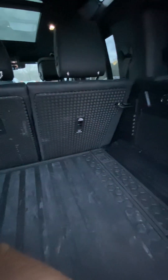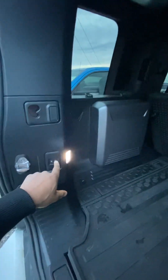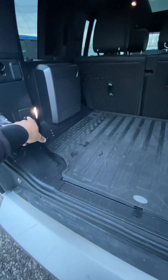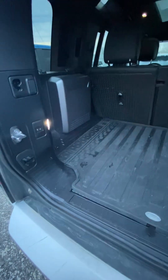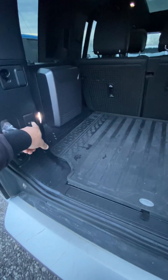Inside the cargo area there's no third-row seat in this one, but there is camping gear storage. There's also a button that lowers the airbag suspension — if I need to get something out the back, I hit this button and I can lower the Land Rover all the way down to load height.